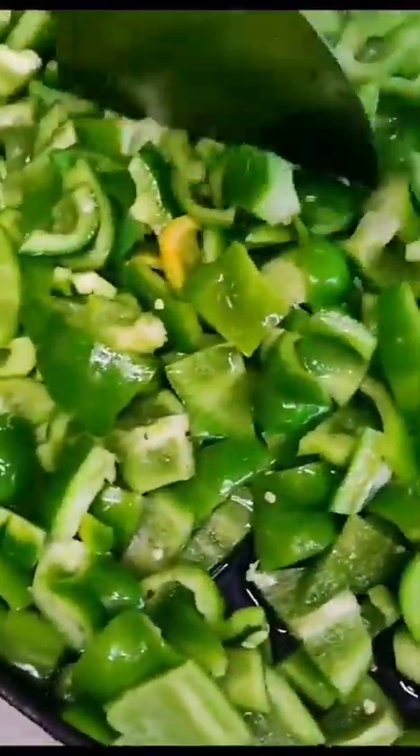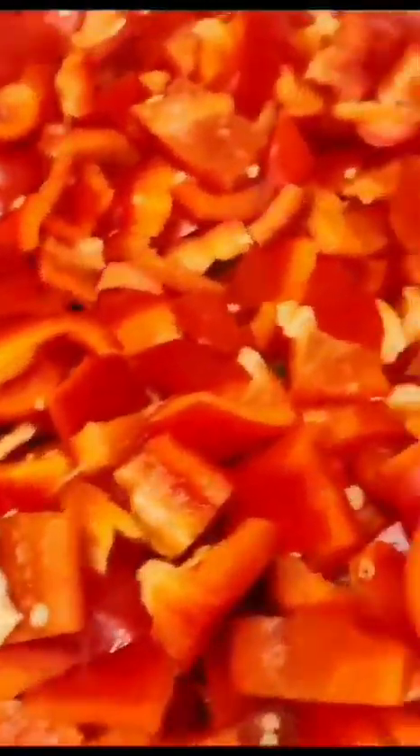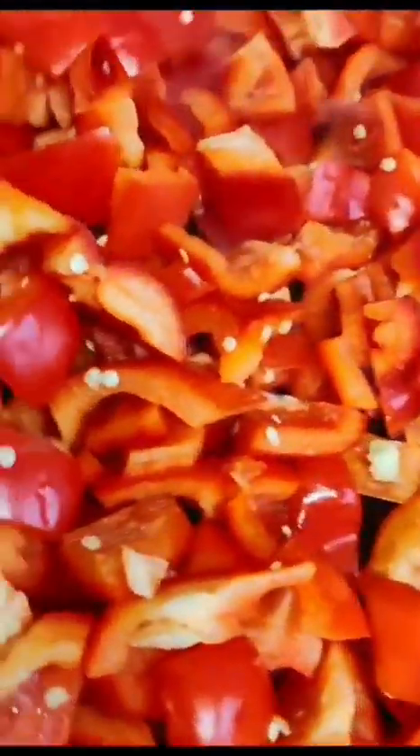I'm going to show you a colorful and a little spicy cap chicken. Let's make a cap chicken.